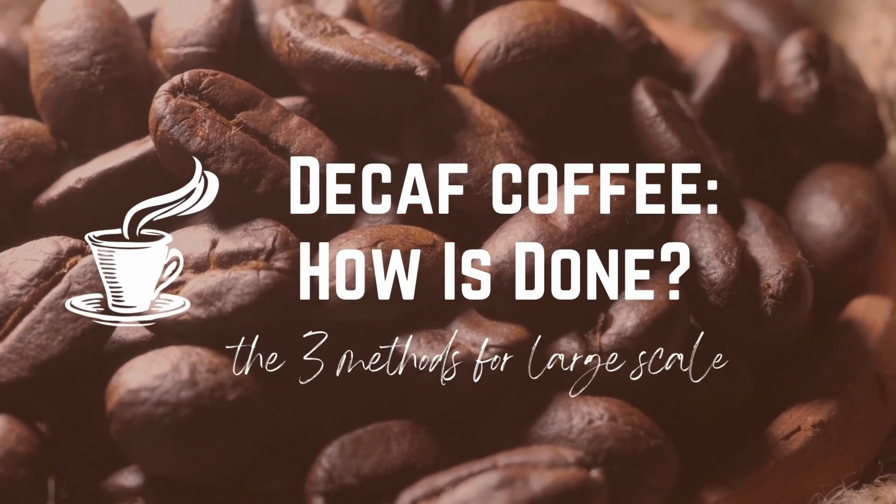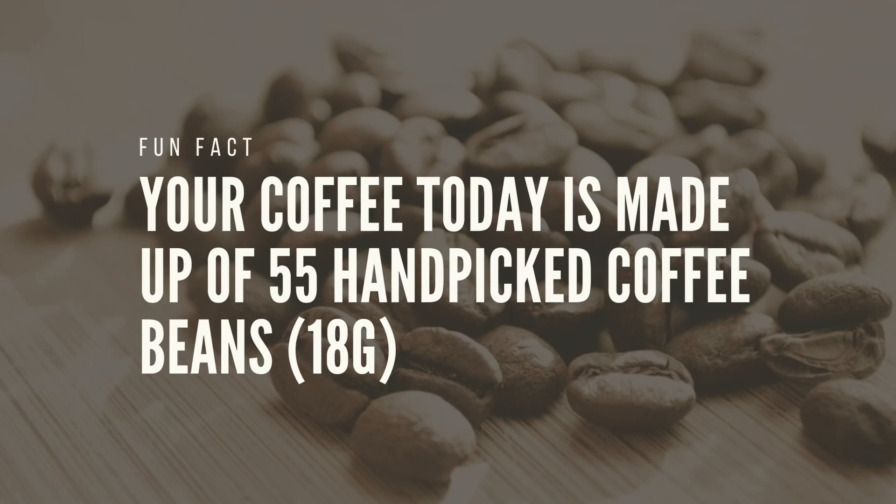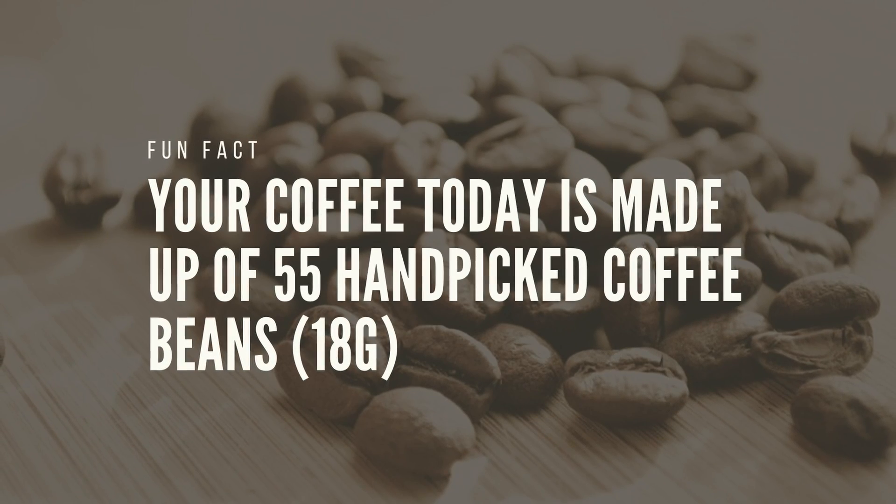There are three methods for removing caffeine from coffee beans: the solvent method, the supercritical carbon dioxide method, and the newest addition, the Swiss Water Process. One thing to get out of the way first is that decaf coffee needs to be whole, raw, and unroasted — so green coffee beans. It is technically possible to remove caffeine from roasted or ground coffee, but you will lose lots of its flavor and aroma in the process, so it is never really done. Fun fact: your coffee drink today is made up of 55 hand-picked coffee beans, which is about 18 grams.